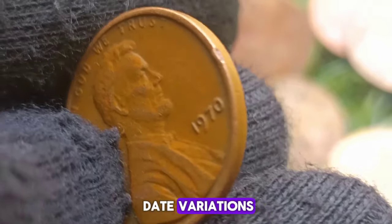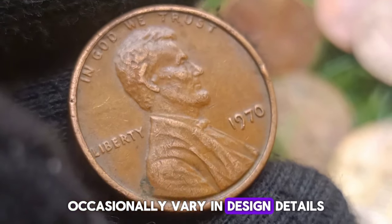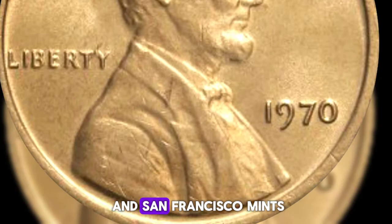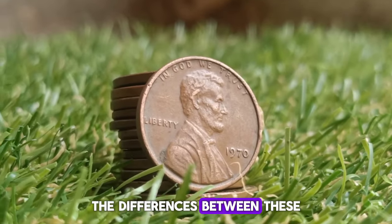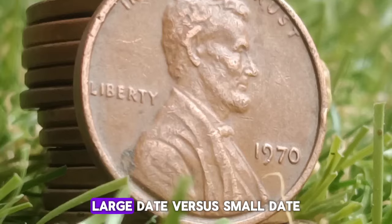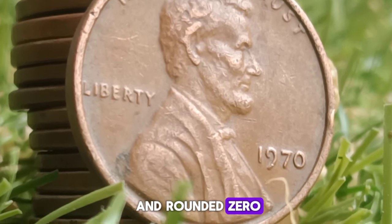Historical Background: The Lincoln Cent, introduced in 1909 to commemorate the centennial of Abraham Lincoln's birth, has undergone several design changes and minting variations throughout its history. By 1970, the coin had already seen the addition of the Lincoln Memorial on the reverse in 1959, replacing the original Wheat Ears design. The coin's obverse continued to feature Victor David Brenner's iconic portrait of Lincoln.